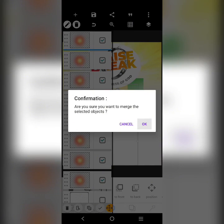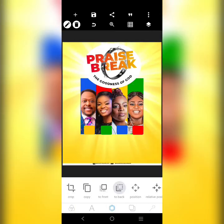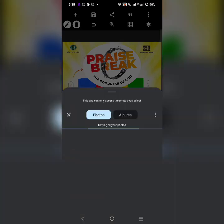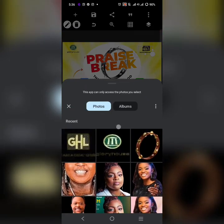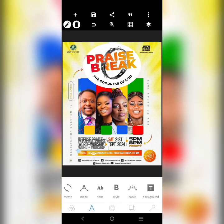We can bring in the logos — fix this one here, and this one here as well. Then we can get the names and add the event information. The text says 'Intensive Praise Plus Word Plus Worship.' The font used here is BB Bands. Drag it in like this and close up the space. The other information is: Saturday, 21st September 2024.